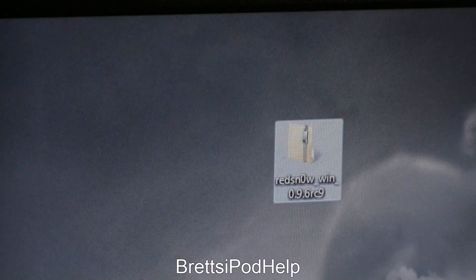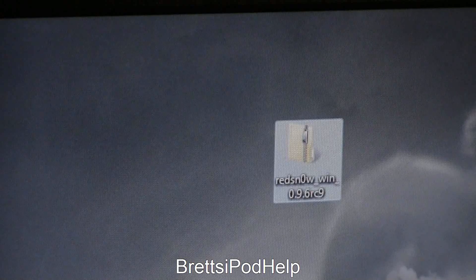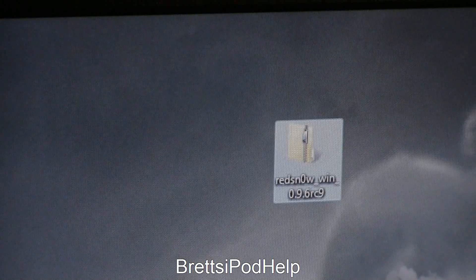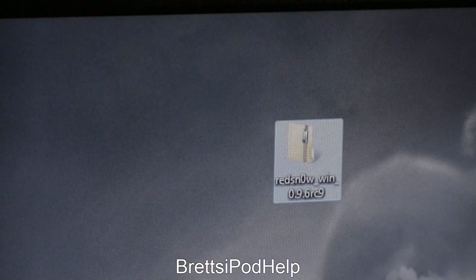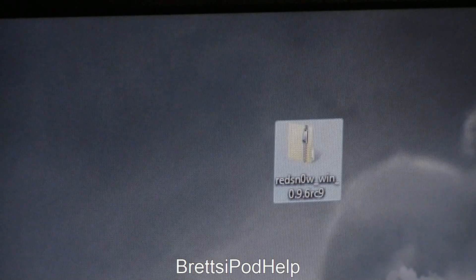This jailbreak is available for both Mac and PC users. It is the same way you jailbroke on any other previous RedSnow. There is something to keep in mind though — this is not available for the iPad 2, so all you iPad 2 users, you're still going to have to wait for a future jailbreak.